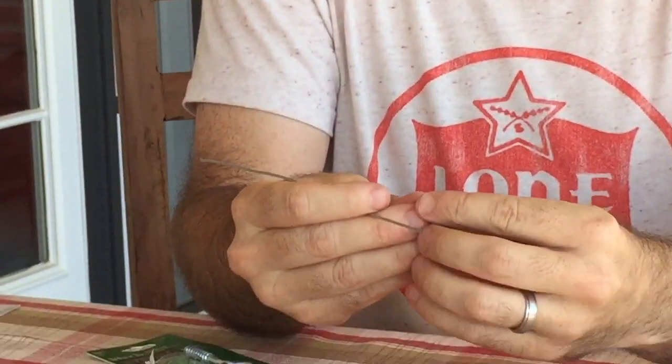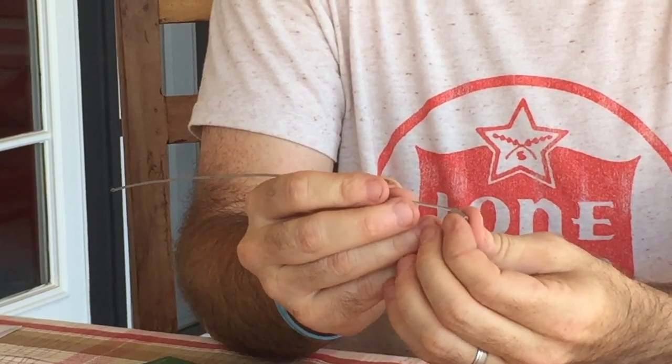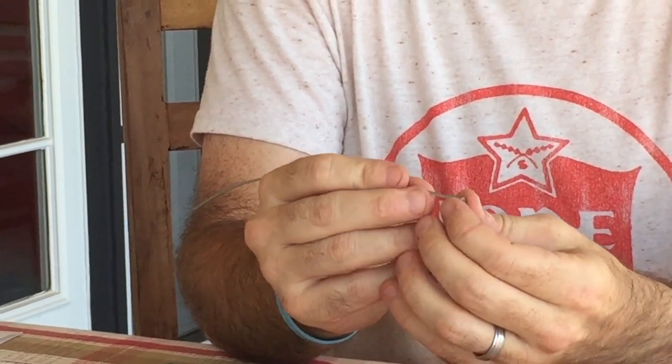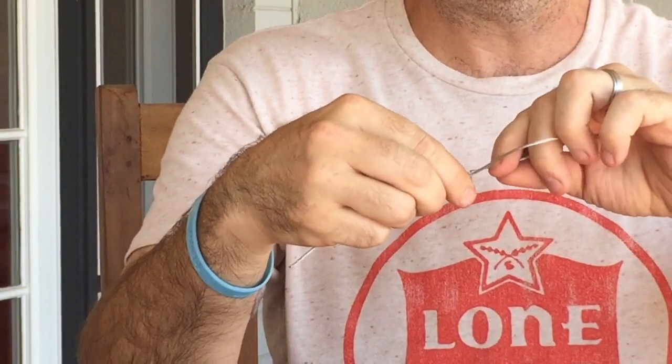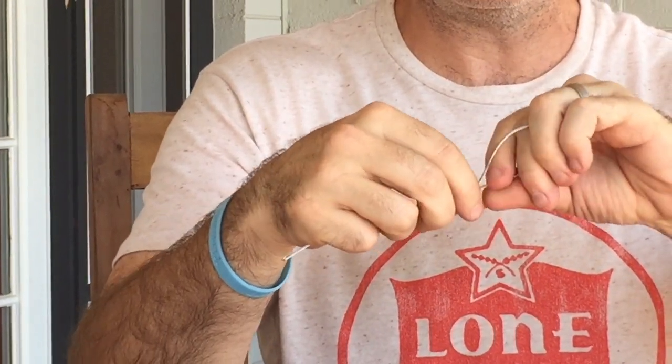So in the opening in the ferrule — it kind of looks like an 8 — which means you go in one side of the ferrule like this. One thing to watch out for is when you cut these, this little wire will stick you, so just be careful with that. So I've got it going in one side like that, and all you do is come around and go back in the ferrule from the same side.